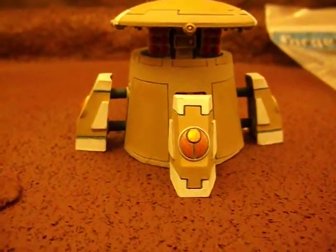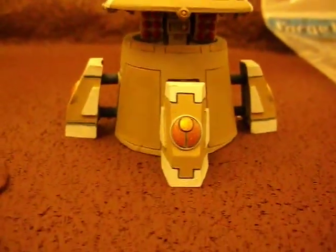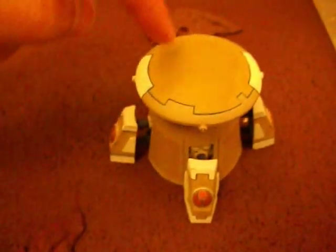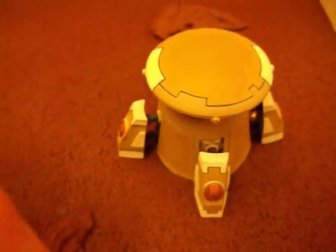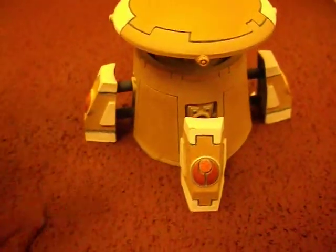Hey guys, so I've got a Tau Sentry drone here with missile pods from Forge World. You can see it's painted up. It's got a tan as the primary color with white on the edges, and then there's gold and bronze for the emblem.